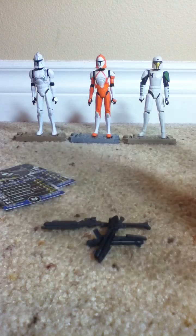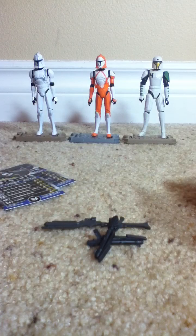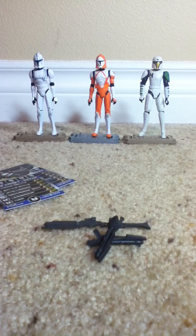Definitely a good Battle Pack. Please, if you enjoyed the video, like and subscribe to my channel — check out my other reviews. Thanks for your time, good luck finding this Battle Pack and other Star Wars Clone Wars figures. Thanks guys, Clone Wars 22 signing out.